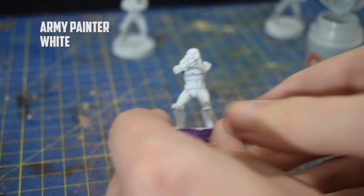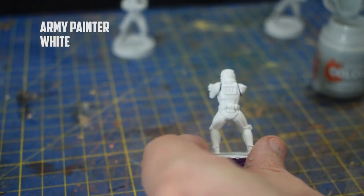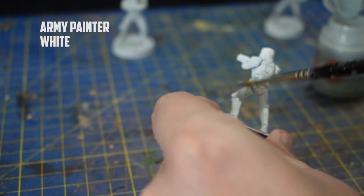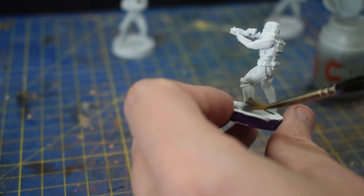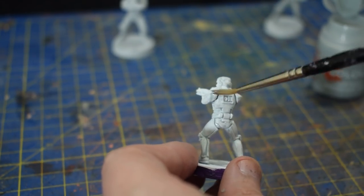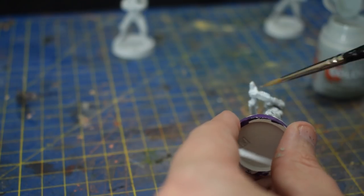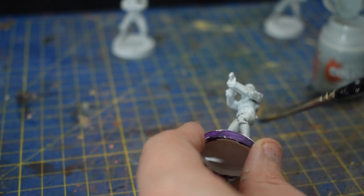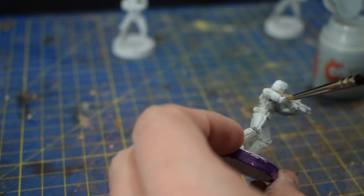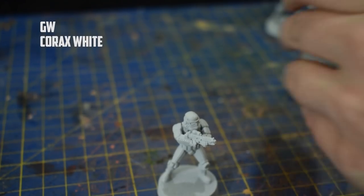I got the four models all in their main coats and just whacked on the Apothecary White - I really did just whack it on. I didn't try to do it just in the recesses; it literally goes straight on all of the undercuts. For the pure white primer at this stage it was probably my favorite, because the recesses were gray while the highlights were more white than the other options ended up being.